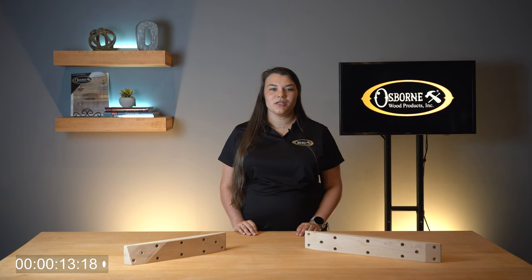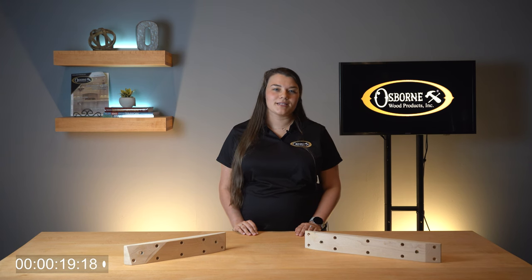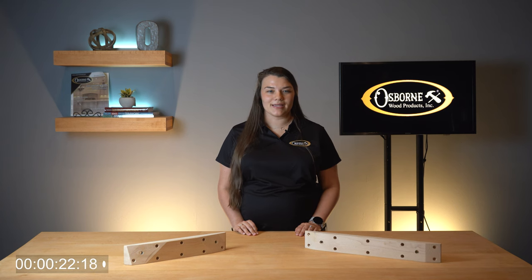Today I would like to talk to you about our leg mounting cleats. These high quality wooden cleats provide a simple yet stunning solution to installing table legs.